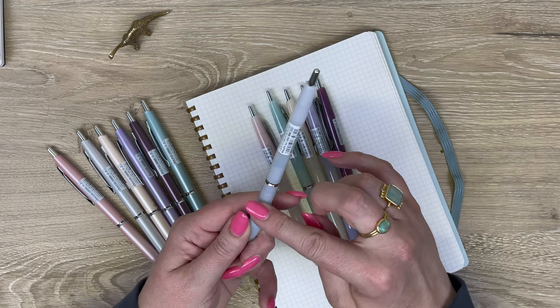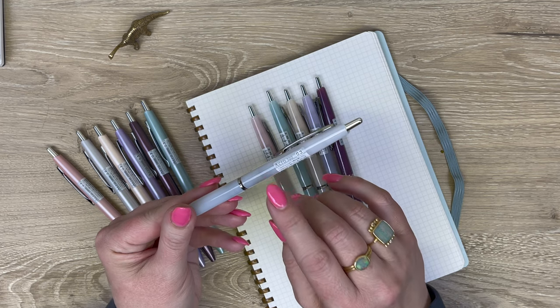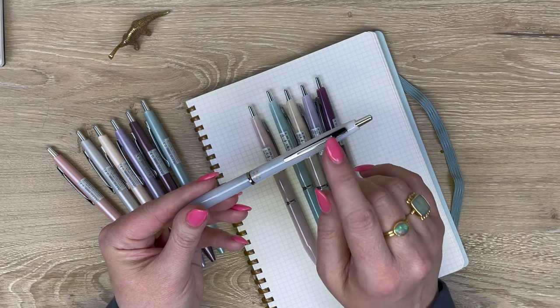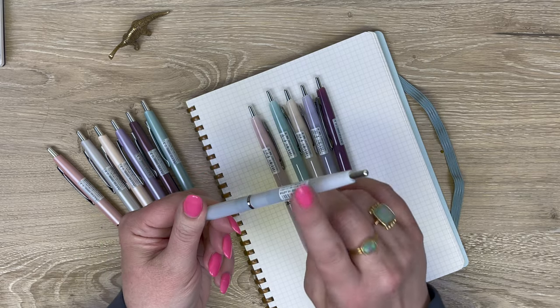This milky transparent body is plastic. It's a really nice pen, but the price point stays really low because it's all plastic.